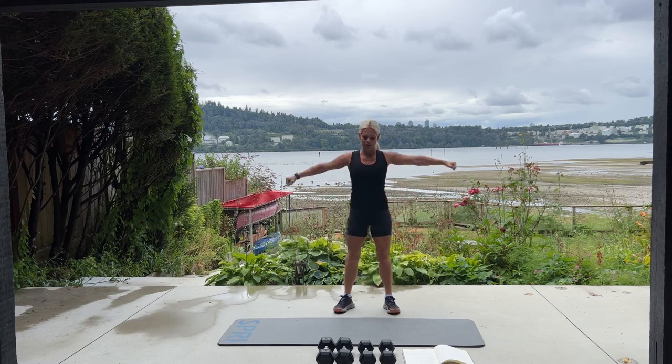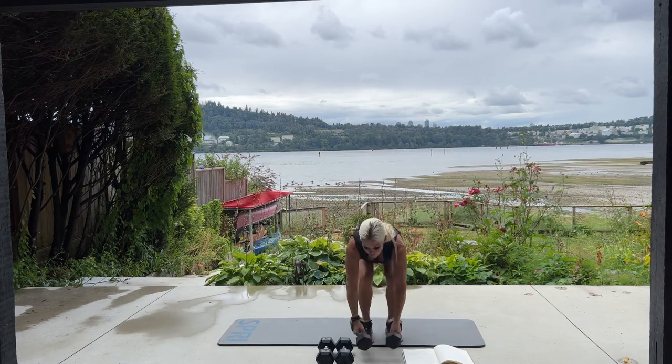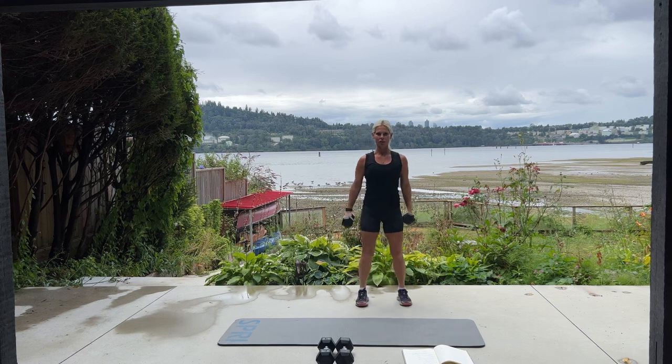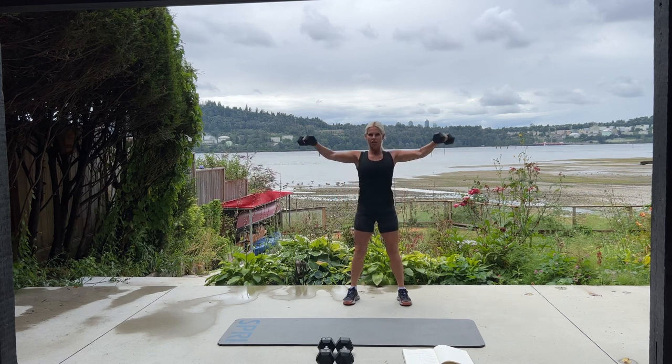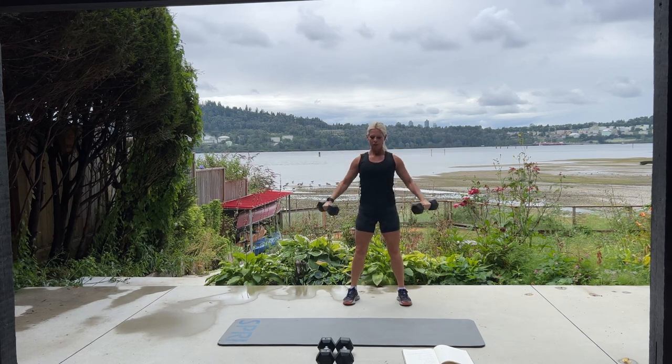We're starting with a lighter set of weights for 20 side lateral raises. Two sets of 10 — standing nice and tall, and picture your arms are kind of like wings. You're going out to the side.